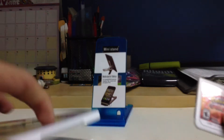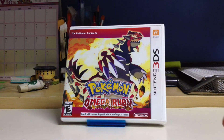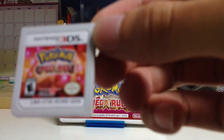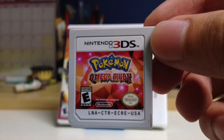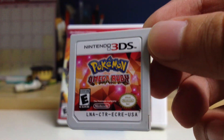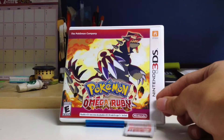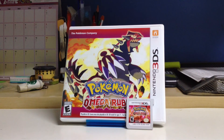Let's take the game out. The cartridge design looks really cool if you ask me. One thing to note: I will be showing all the gym battles from this game, so stay tuned for that.